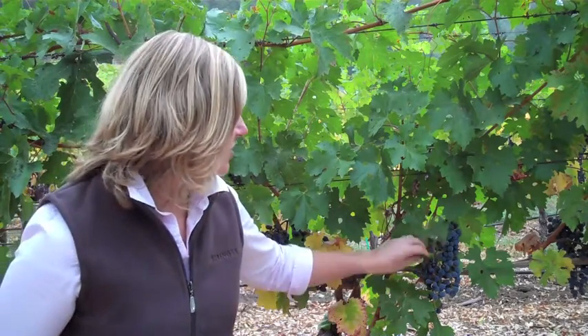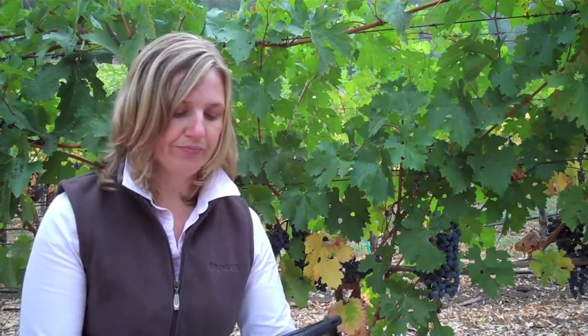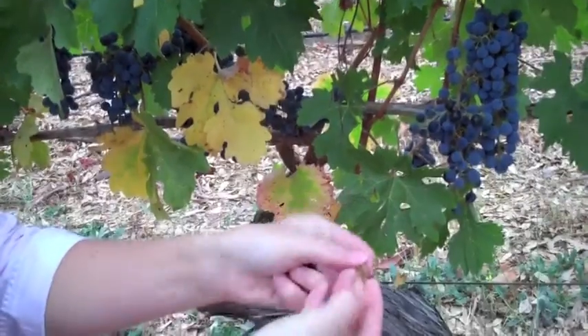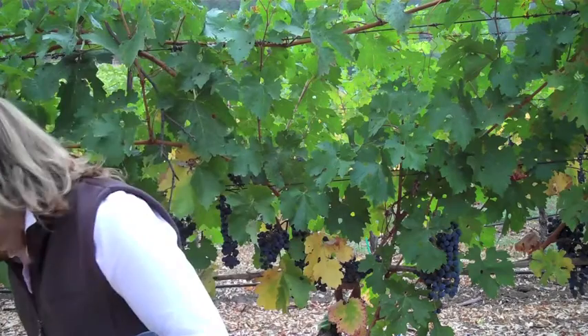The last step of the process is looking at seeds, which give us the final indication of maturity. As we extract the seeds from the berries, we're looking at colour, seed hardness, and flavour. These seeds fall into the light brown category. As I chew them, they crack with a real crunch — so they're quite hard — and they give a toasted flavour. These are very well on the way to maturity.